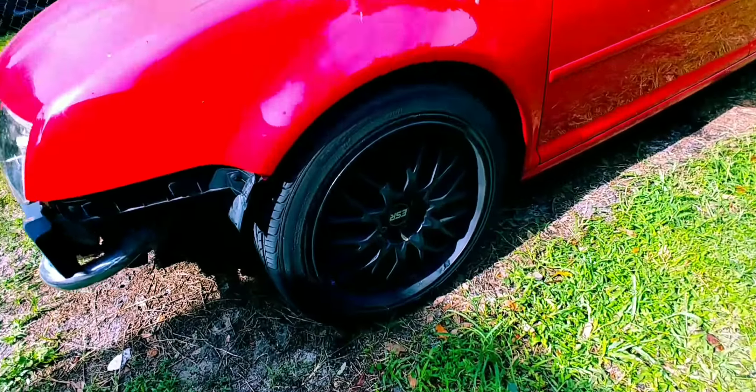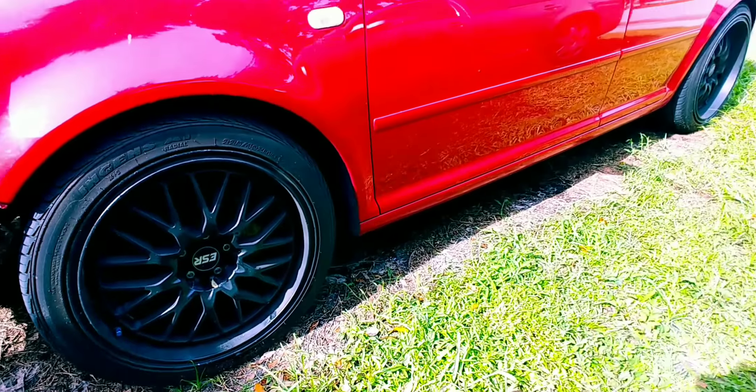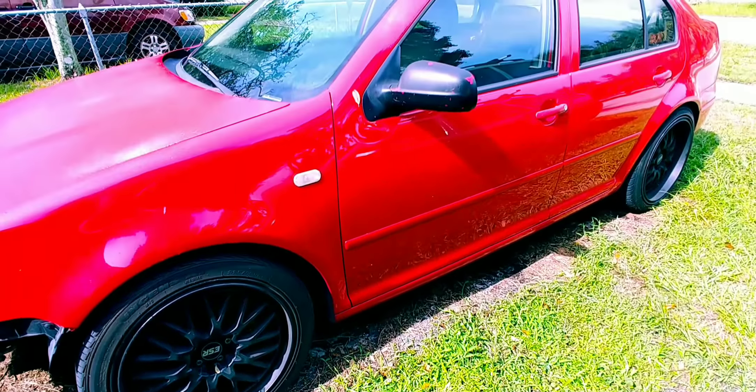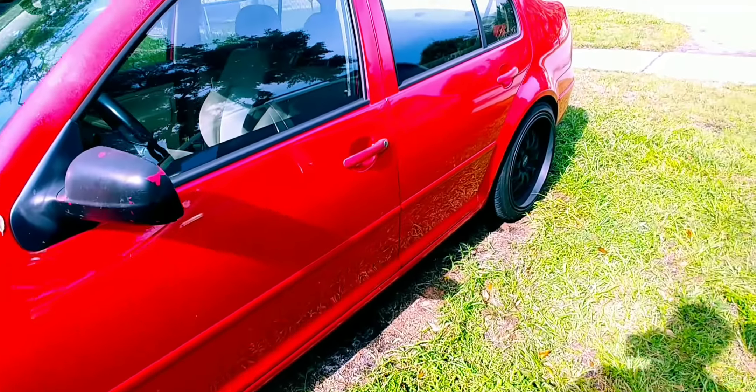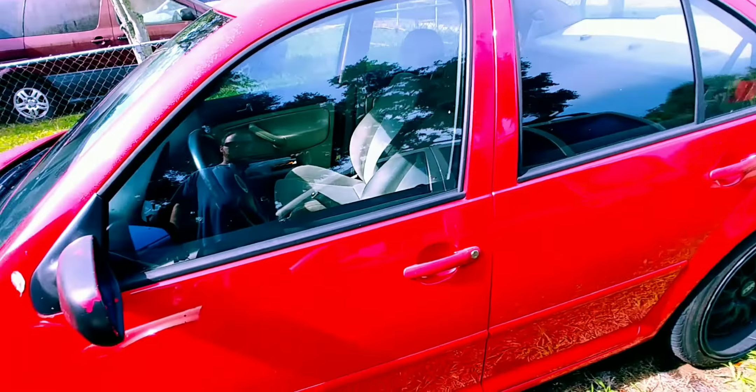Got the Raider work wheels on there, fresh rubber — I just put some cheapy tires on there for now because this thing spins through third if you get on it really hard.